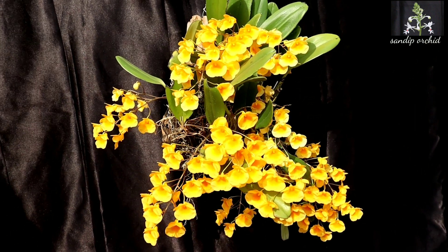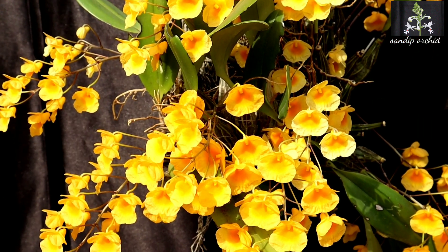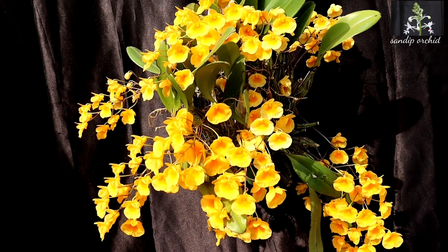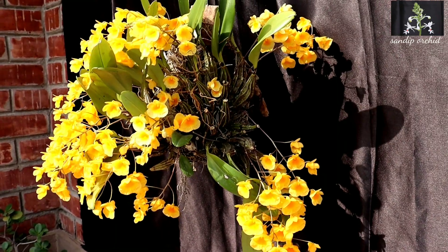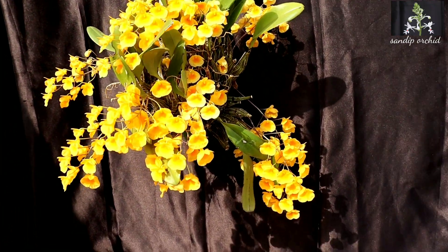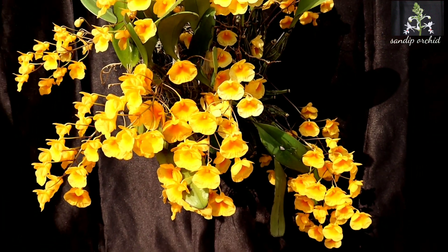Water may be the most crucial element to success with Dendrobium lindley. They love to get wet in the rainy season — rainfall is good for them when they are in the active growth phase, that means April to September. However, watering should be tapered off during their rest period, which is November to January.